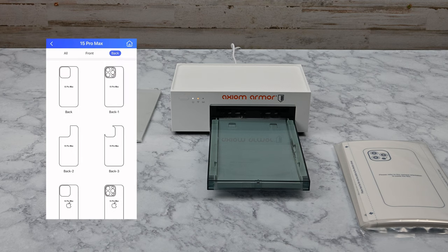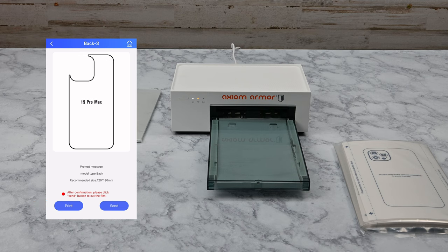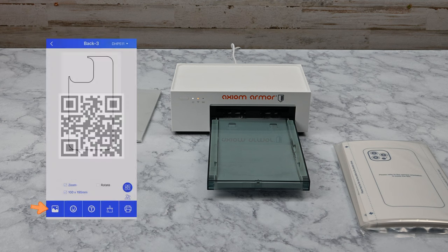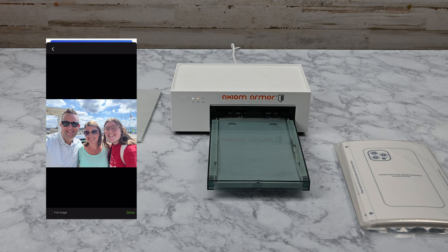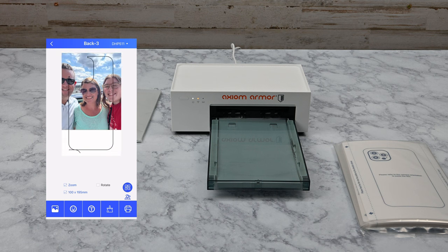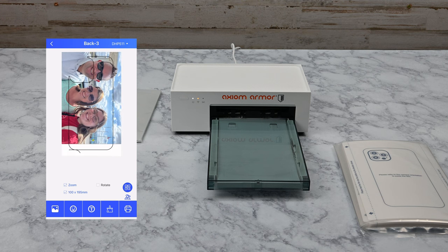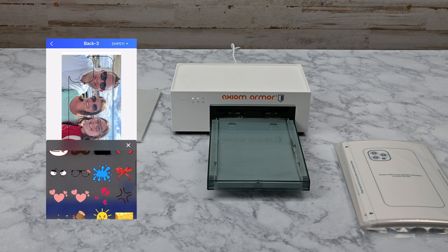The first step is to find the backcut that you want to print for. After finding the device backcut you'd like to use, tap the print button. A QR code will appear — this is used if you are using your customer's phone to send the image to the app. To select an image now, tap at the bottom left of the app to bring up the image picker. Select the photo you'd like to use and tap Done at the bottom right. The image will be overlaid on the cut that you selected. You can use the image editor to rotate and pinch to zoom in and out to get it the way you want it. You can also add emojis and other fun things.